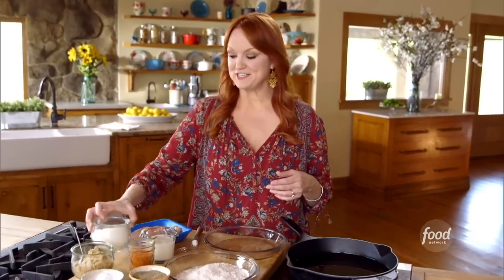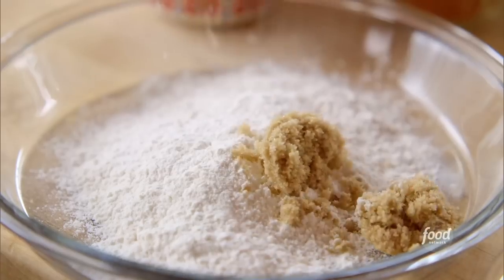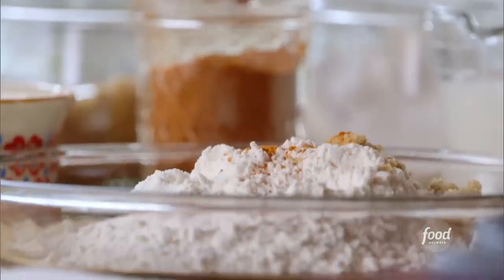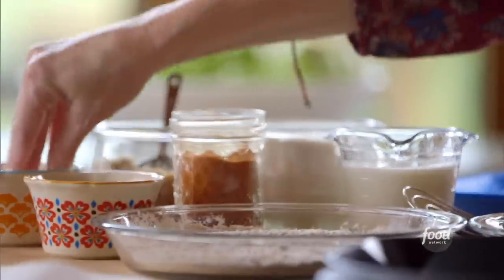I'll make the breading for the chicken first. I started with some flour, and this is such a savory chicken sandwich that a little bit of brown sugar is actually a really nice thing to add into the breading. It's spicy fried chicken, and that's where the cayenne pepper comes in. The breading needs plenty of salt and plenty of pepper.